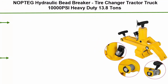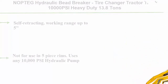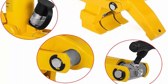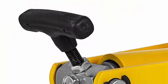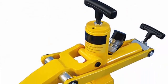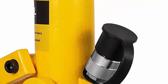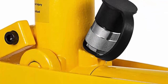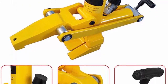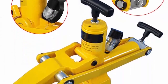Top 9: Noptic Hydraulic Bead Breaker tire changer for tractor and truck, 10,000 PSI heavy duty, 13.8 tons, self-retracting. Working range up to 5 inches; not for use on 5-piece rims. Uses any 10,000 PSI hydraulic pump. Pressure range 40 to 150 PSI (2.8 to 10.3 bar), max pressure 10,000 PSI (700 bar), bead separation force 13.8 tons. Works on any 1, 2, and most 3-piece wheels, and all tubeless truck tires including new style wheels. Suitable for commercial and agricultural tires.